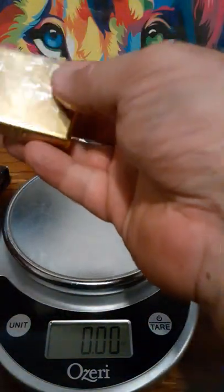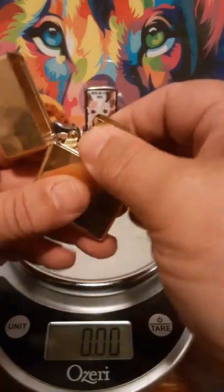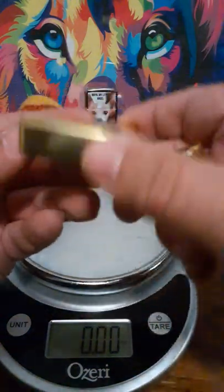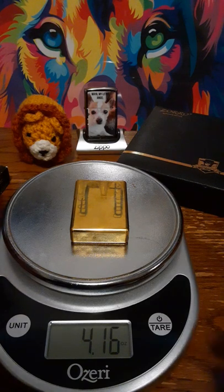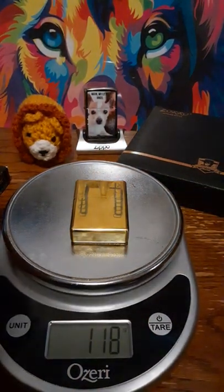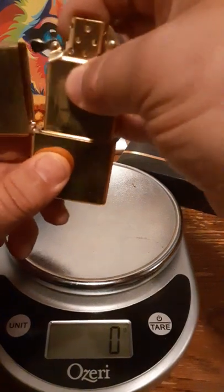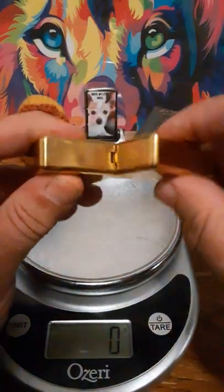This one doesn't have the Zorro logo on it anywhere, but it is a Zorro lighter — I decided to get the plain one. It is solid machined brass with a brass insert. This one has a little o-ring so it's actually waterproof. I brought the scale out to show how much it weighs — this one weighs 118 grams of brass. That's a heavy lighter. This is the smaller version with only the three-barrel machined hinge. I wish Zippo would take a hint on that, because this is one of the strongest hinges I've ever seen.